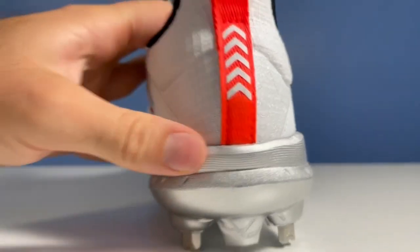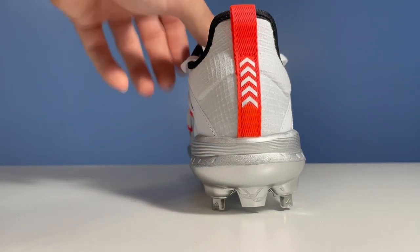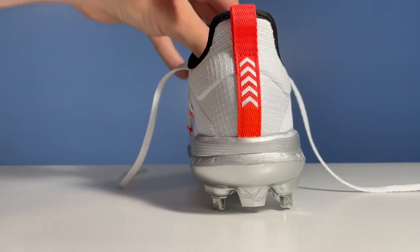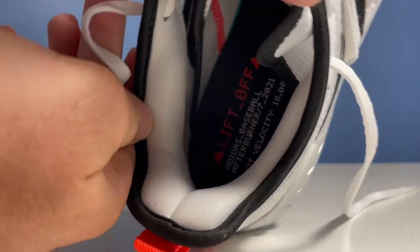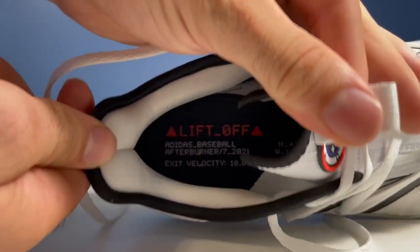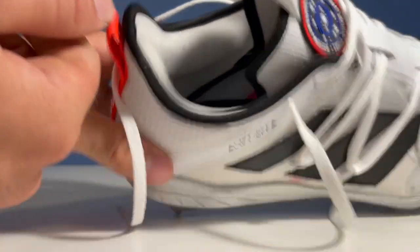Now on the back, we have this tab with the arrows pointing to the sky, so another good touch. And on the inside, my camera can pick it up — we have the same sort of information and the same graphic as I discussed before, that's on the inside of the cleat. So really great look.